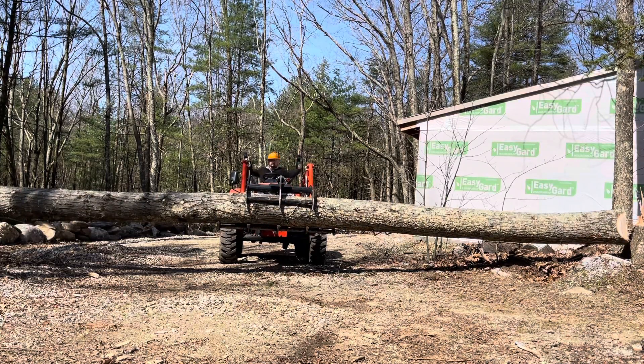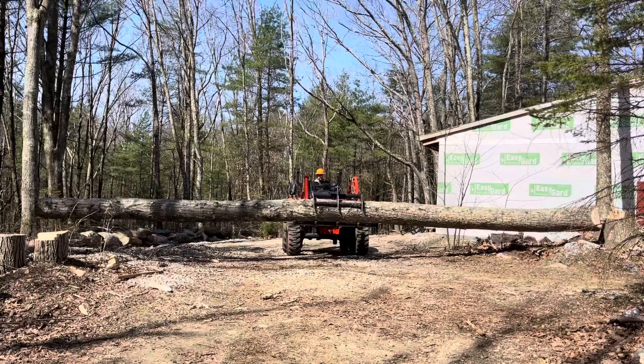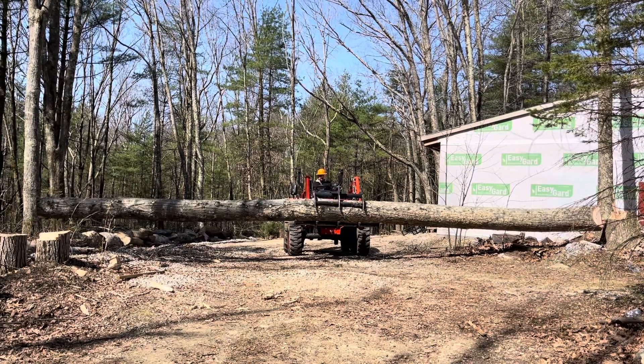That is one big log. Trust me. As you can see, it is pretty massive. He's picking up a touch off the feet.